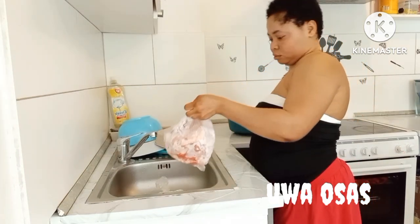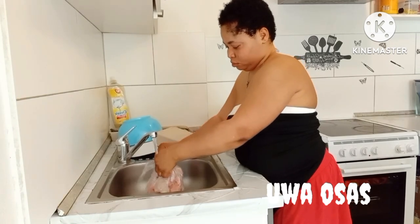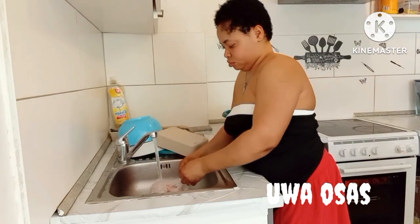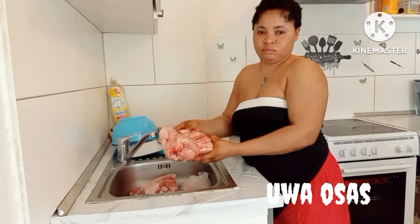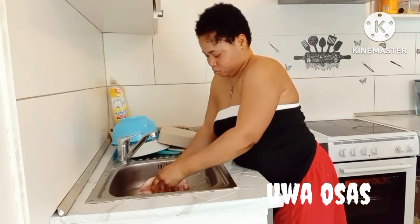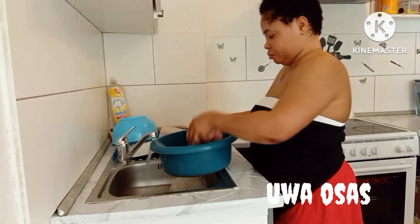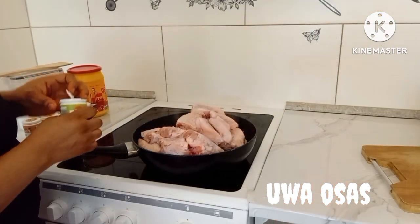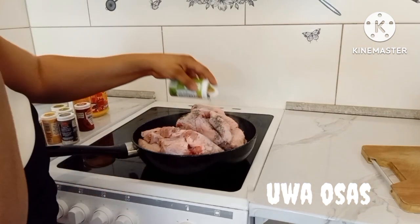Now it's time for me to wash my turkey. I forgot to bring out this turkey earlier — it's still very frozen because I had an appointment this morning and forgot. I came back and decided to cook because we need to eat jollof rice this evening. So I don't have to wait anymore — I'll just put it in my pot with all my ingredients and let it cook.